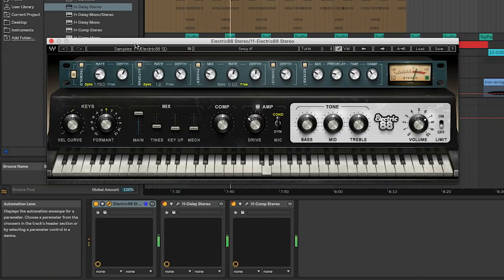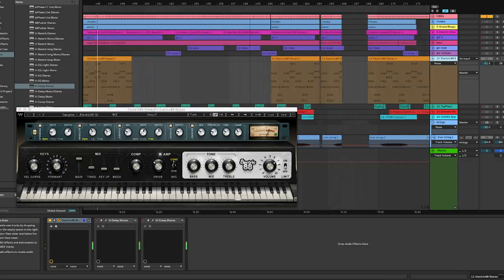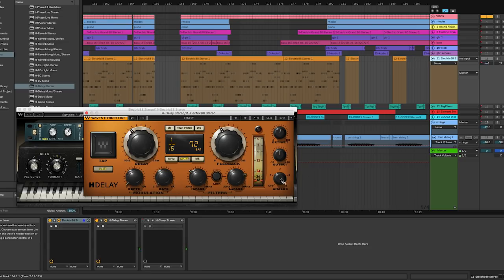This is a little textural track we made using the Electric 88. I played it in with a MIDI keyboard at about a quarter of that speed, then edited, quantized, and chopped it. Starting dry, we add the H-Delay — it's a 16th note delay with a good amount of feedback, in analog mode 4 which adds a nice bit of dirt, and lo-fi mode for even more dirt. There's just a tiny hair of depth in the modulation, so it's just barely moving the pitch.